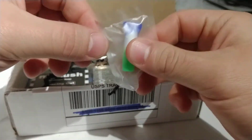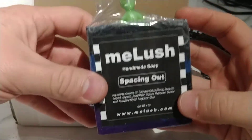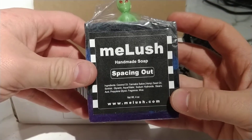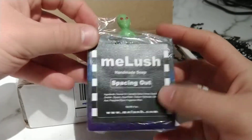We got a silicone mouthpiece, and we got some Me Lush handmade soap — 'Spacing Out.' That's kind of cool. There's a little green man on it.